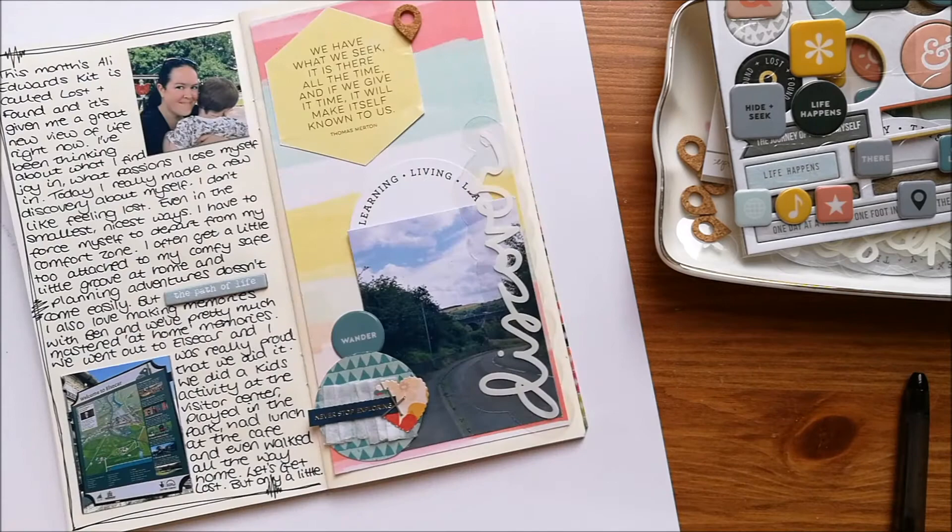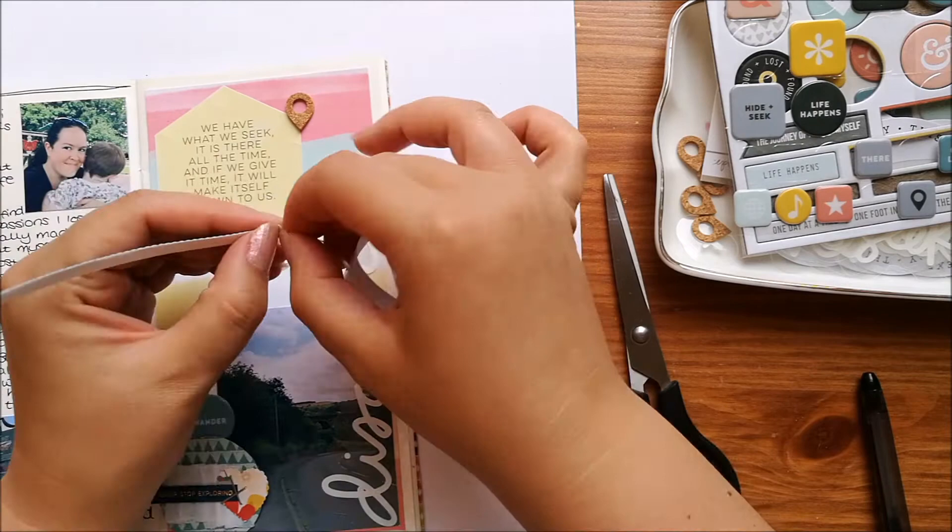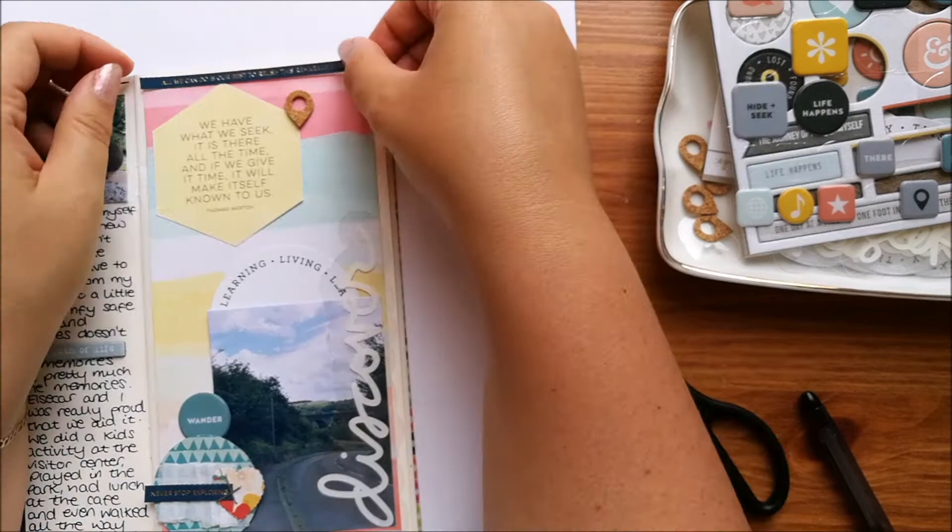I'm adding on another Studio Calico phrase strip that says 'all we can do is our best to relish this remarkable ride', and I'm also going to add another one — an Ali Edwards one — that says 'I can do this'.